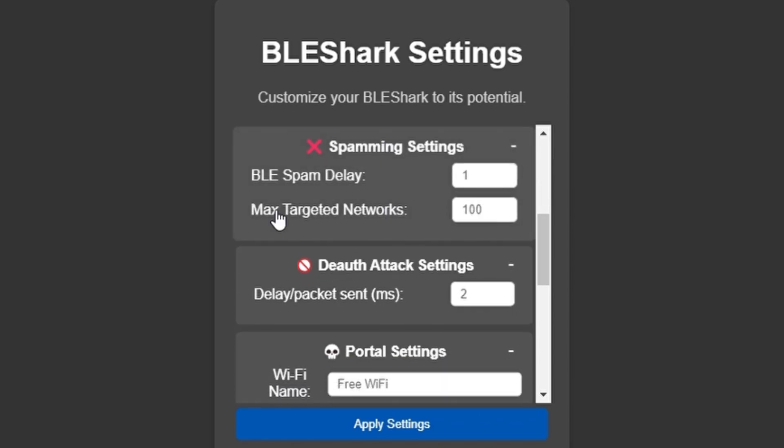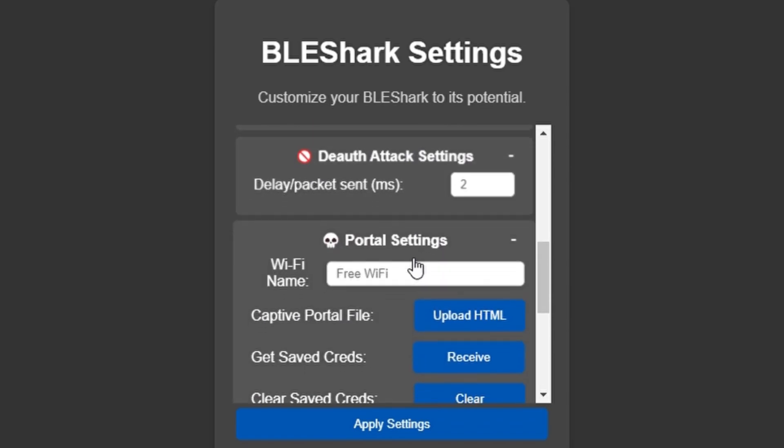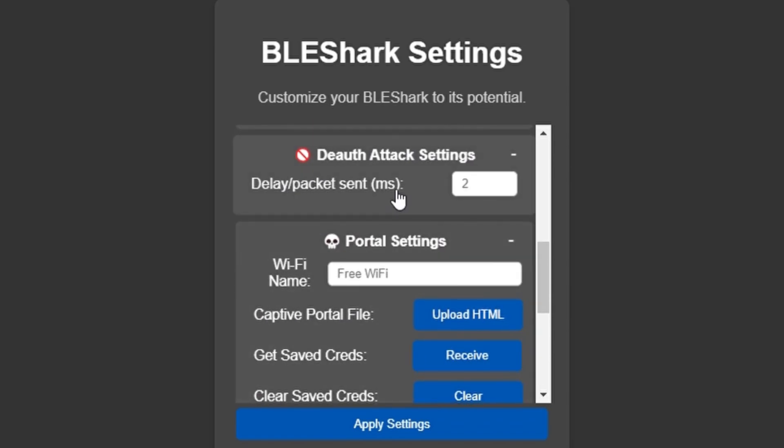You're going to see here that you can change the cadences — how fast you want things to work and how many networks you want to spam at once. This is all in milliseconds. I have mine set pretty low because I want to spam as much as possible at any given time.